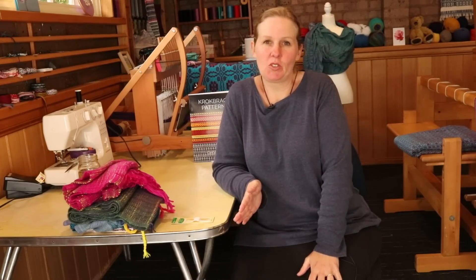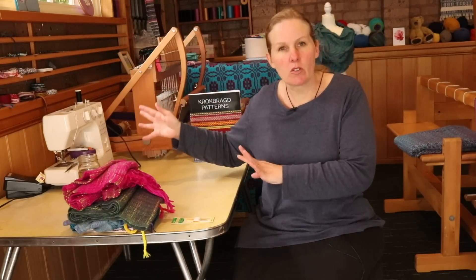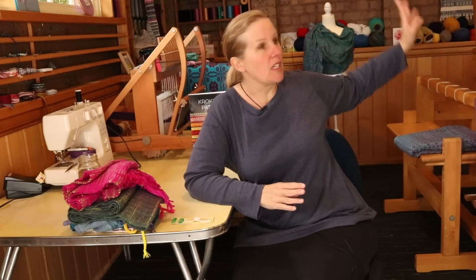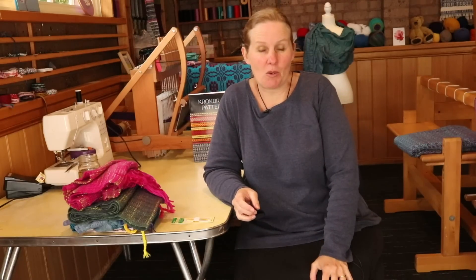Hi weaving friends, coming to you from my slightly disheveled studio. I have tried to do a little bit of a tidy up but it's just been so difficult lately. It's been a really busy month and I'm working on a bunch of projects — the sewing machine, things I'm cutting up, things I'm weaving — it just all becomes a bit of a jumble. But a creative mess is a good mess because it means things are happening.